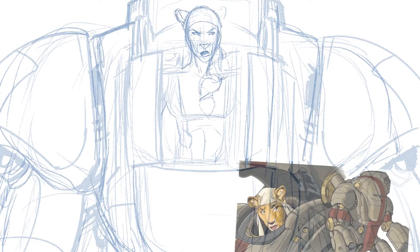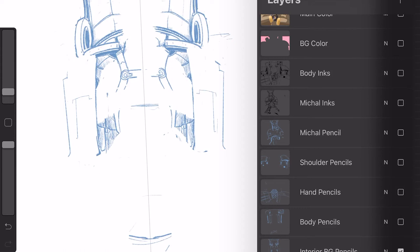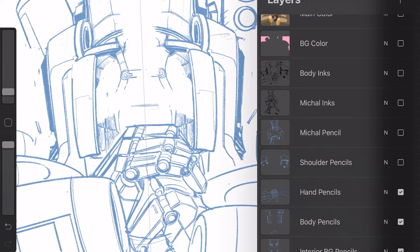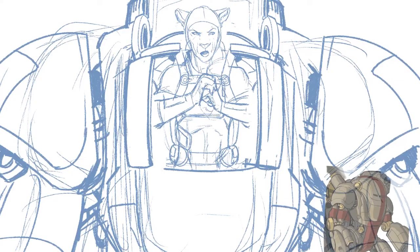For this image, I work really rough and really sketchy. I actually create multiple layers for my pencils so that I can have the flexibility to play around with my line work.